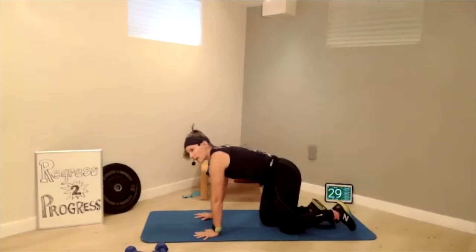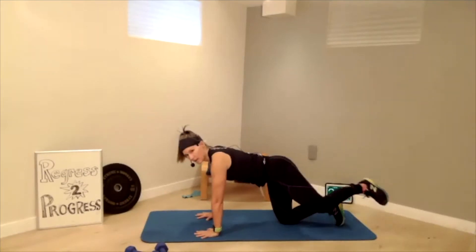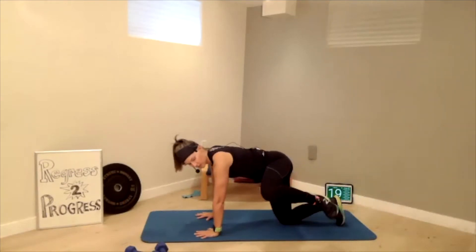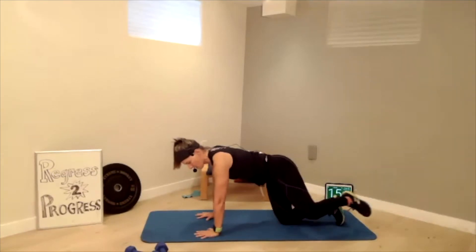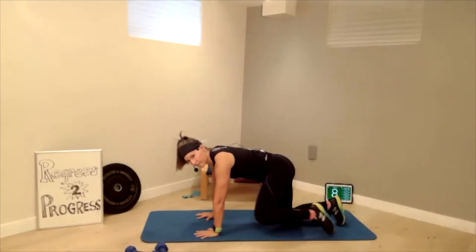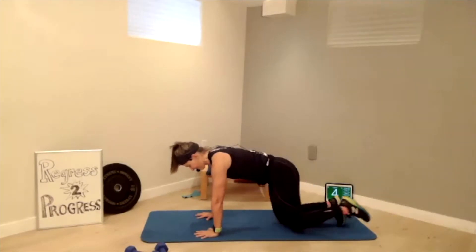Let's do the other side. Lift chest, brace the belly. Kick back. Hydrant. Elbow. And back. Hydrant — this is the one where I have trouble, I don't know about you. One more. Good work.